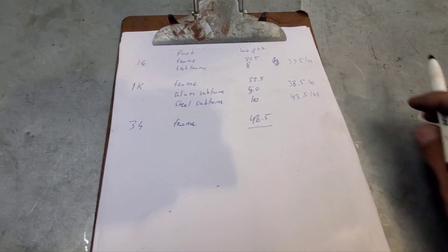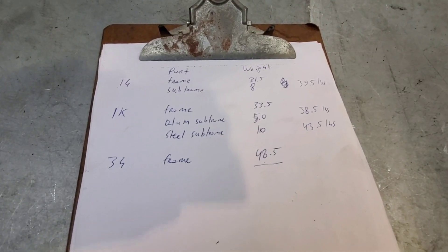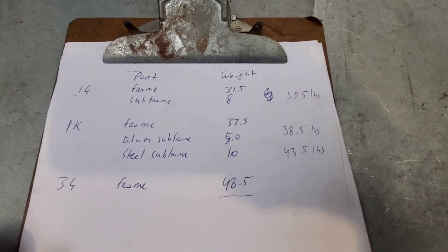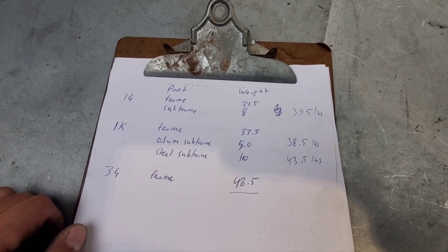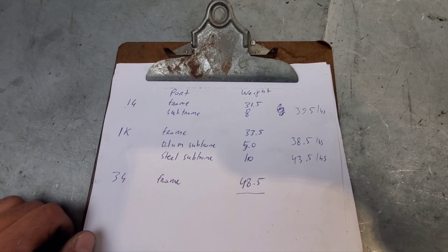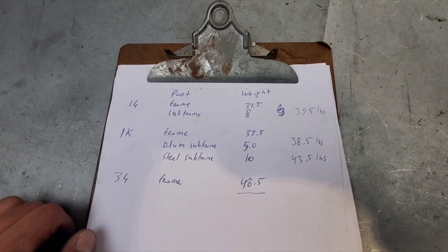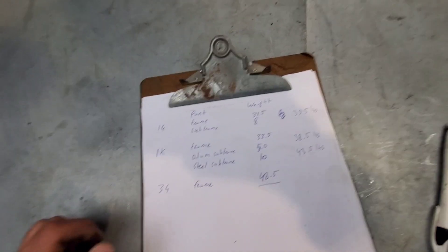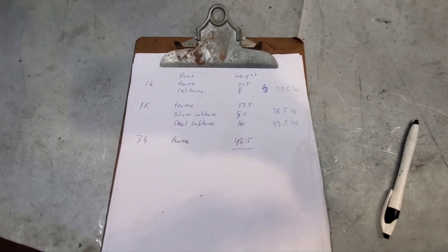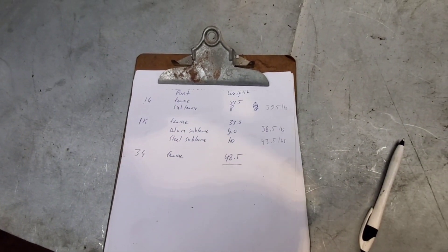The third-gen comes in at 48.5 pounds with no subframe change. So what we learned today is that even the SV1000's hefty frame is barely heavier than the first-gen frame, and with the aluminum subframe it's really low at 38.5 — 10 pounds lighter than just the third-gen steel frame alone. I expected the difference to be greater, but 10 pounds in just these parts is already kind of significant.